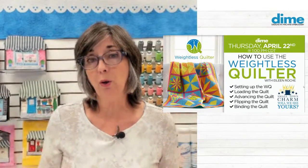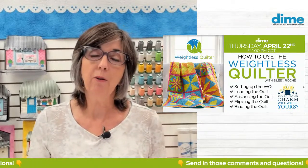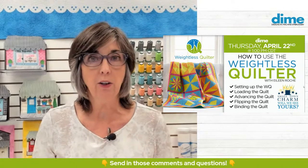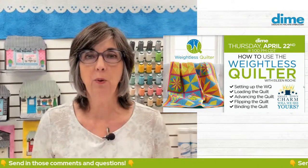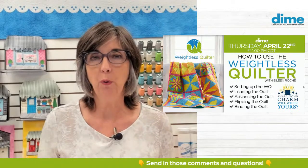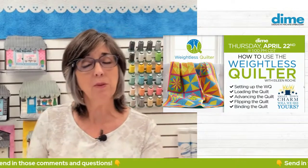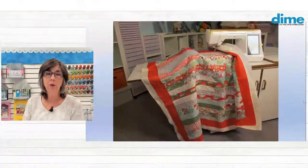I'm going to load a quilt on the weightless quilter. We're also going to work on the overhead cam so you can really understand the weightless quilter and how it works. Many of you have already received it — it was out of stock for a while, but it's shipping now. We get questions through customer service from people with lots of questions on how to use it. The first thing I'd like to say is it's just intuitive — it's doing a task for you.